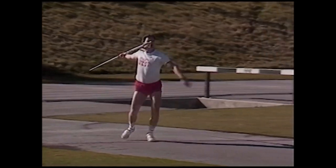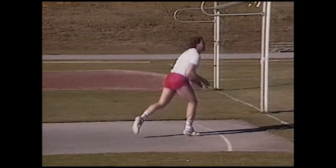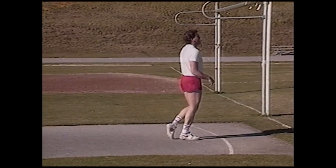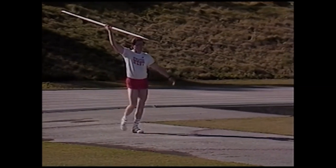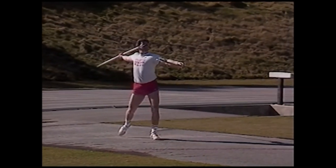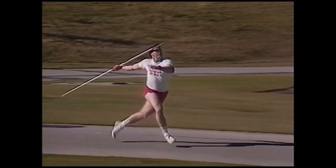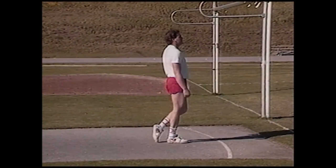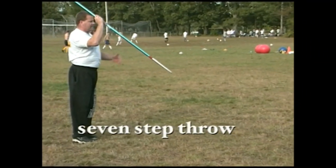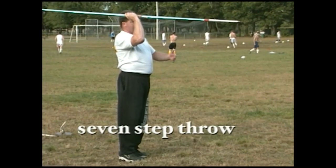For the seven-step, either the short or full approach can be used effectively. In 1982, Juve Hon won the European Championships at age 19 with a short approach and threw over 90 meters. Two years later with a full approach, Juve threw 104.80 meters. Tom has thrown in the 90-meter range as well and prefers the walk-in seven-step in the preseason. The seven-step is simply two more steps added onto the five-step.